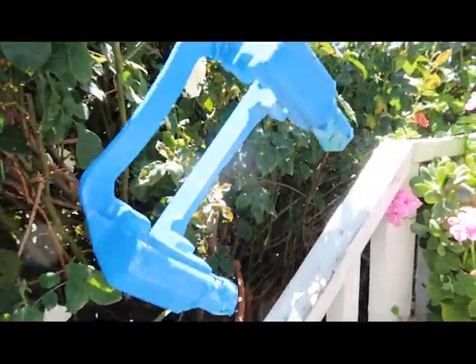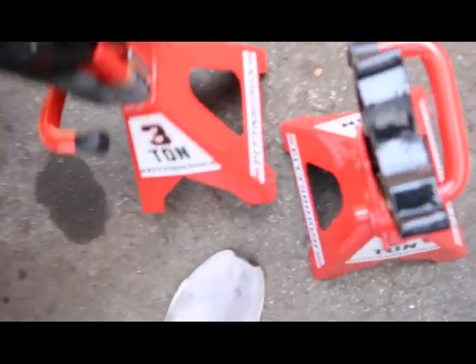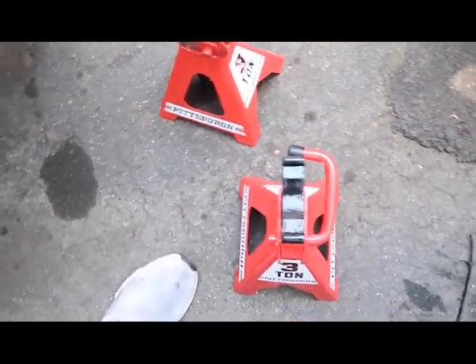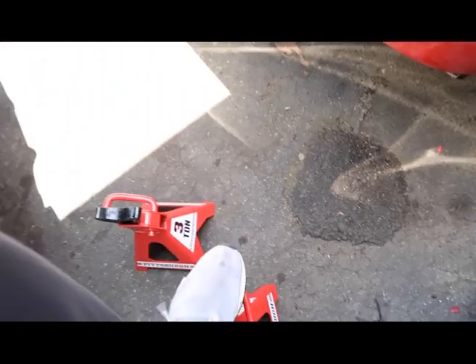I'm checking up the fronts. I just want to show you guys the new three-ton jack stands from Harbor Freight - I think they're like 25 bucks. Super cheap, sturdy, feels good.